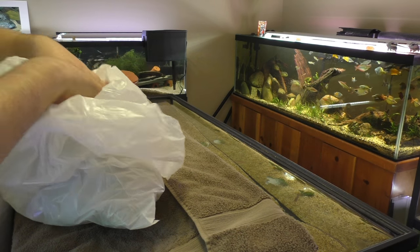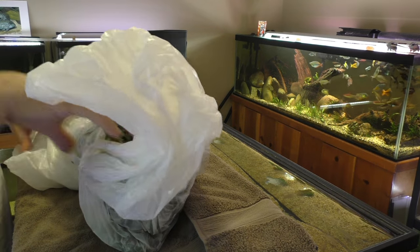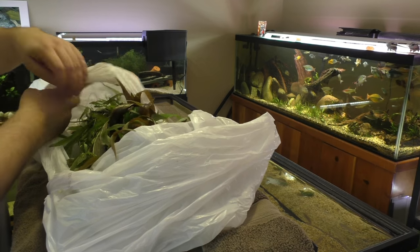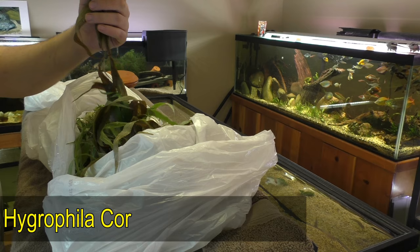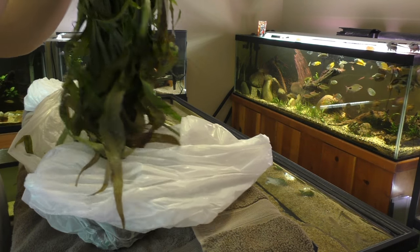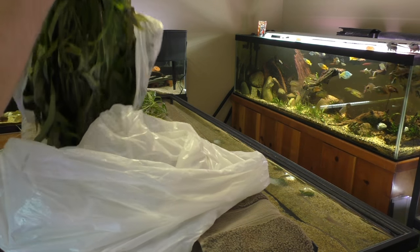Alright, got my bag of plants here, let's take a look. Holy cow, this will definitely be enough to get me started on the 125. I know that most of this is gonna be Hygrophila angustifolia — I don't know if I pronounced that right. Look at the size of this, holy cow.